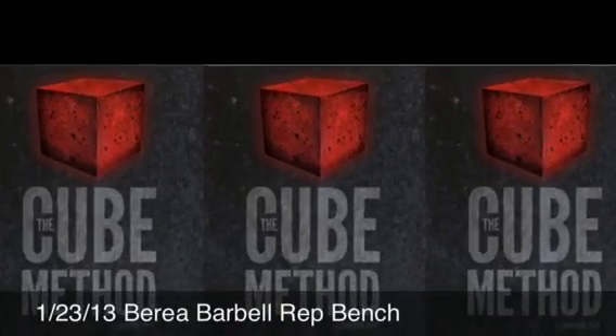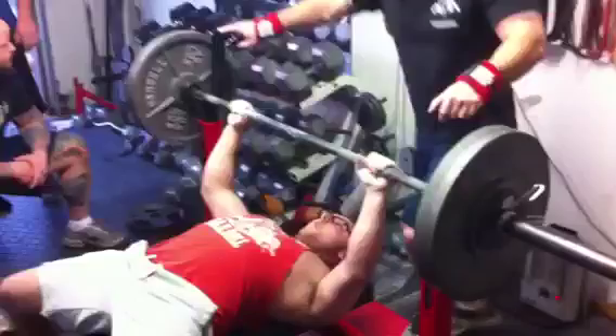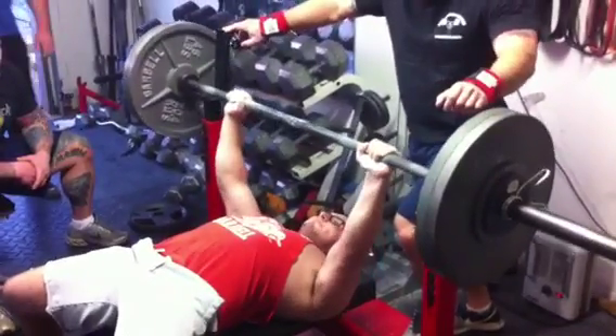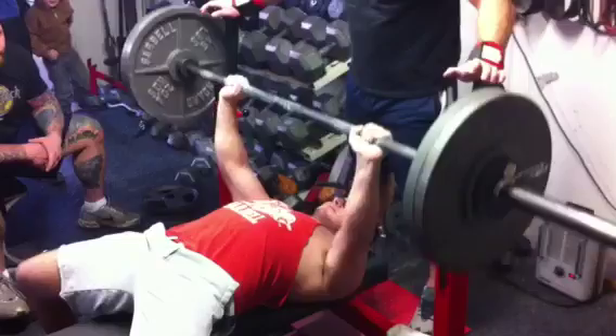What's up? Brandon Lilly here. Going to be going over the cube rep bench day. First up you're going to see Brad Little taking 240. His goal for the day was seven, which he does very well.